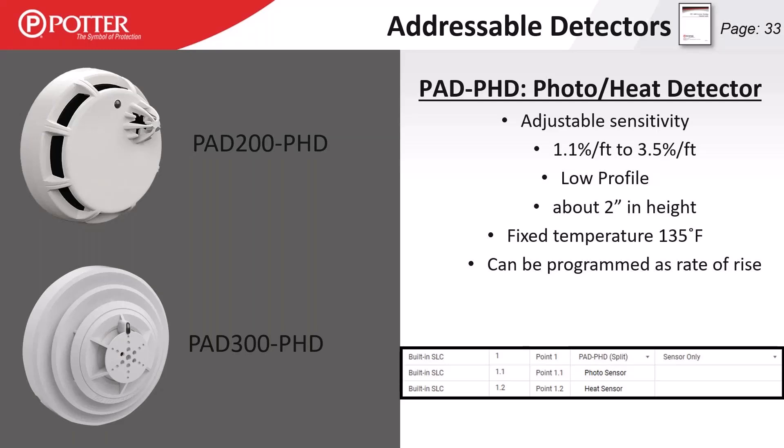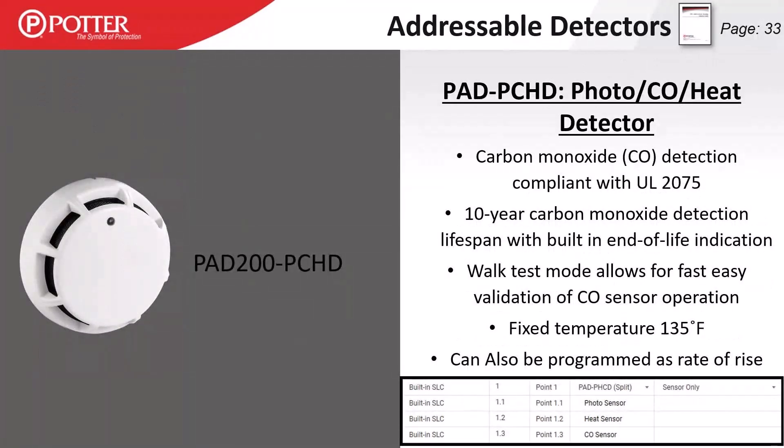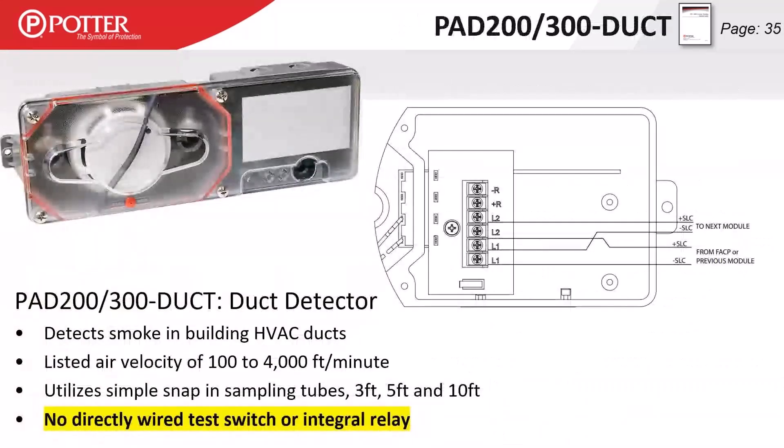The PCD has a smoke detector element and a CO detector element. Both can be put into split mode in the software to act entirely independently — for example, having the smoke detector trigger a temporal 3 pattern on a sounder base and the CO sensor trigger a temporal 4 pattern on that same sounder base. The PCHD has all three elements in one form factor: smoke with adjustable sensitivity, CO, and heat — with that heat detector again locked at 135 degrees.